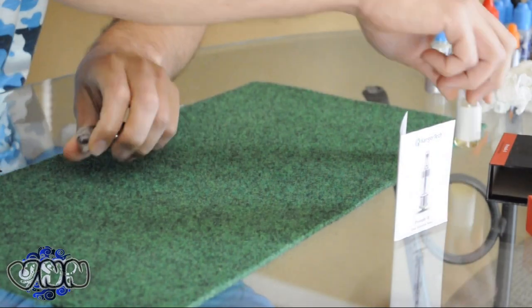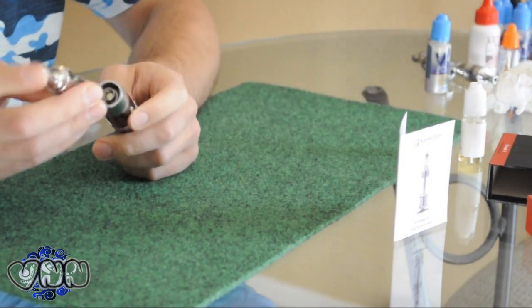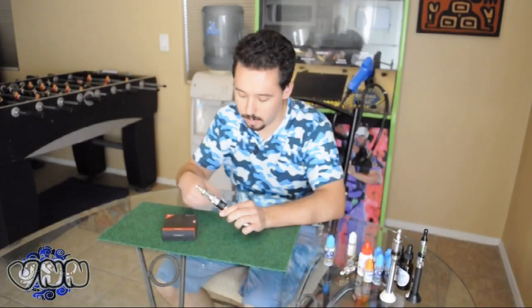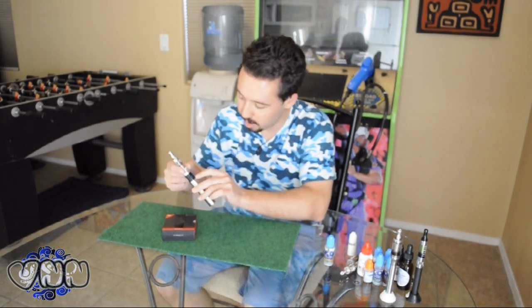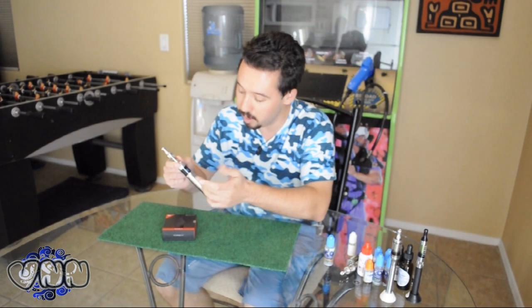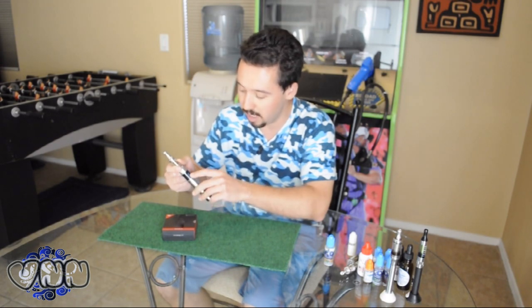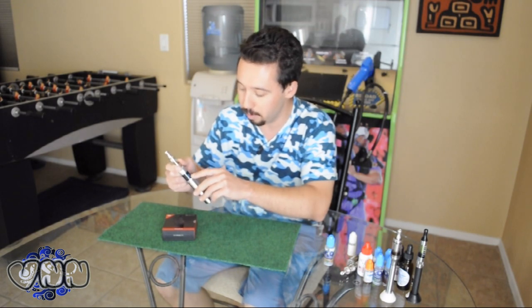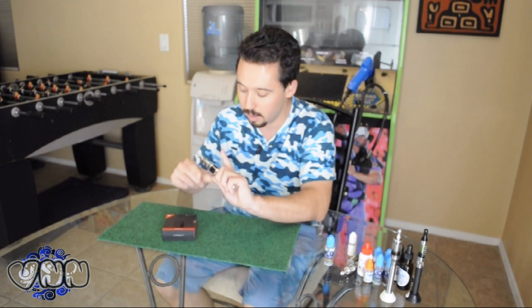Alright, I'm going to put it on an eVic — got the 1.3 firmware on here. Skirt it right on. Alright, so let's rip some clouds here with the Pro Tank 2 on the eVic. Right now it's reading 1.9 ohms. You guys tell me in the comments if you're getting this too. It goes from 2.1 to 1.9 to 2.3 — it's never actually showed 2.4 like it's supposed to. It might just be a problem with the eVic. I do have 1.3 firmware so let me know other eVic users if you're getting the same thing. But anyways, here we go.